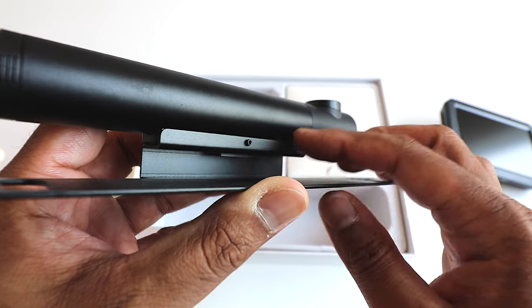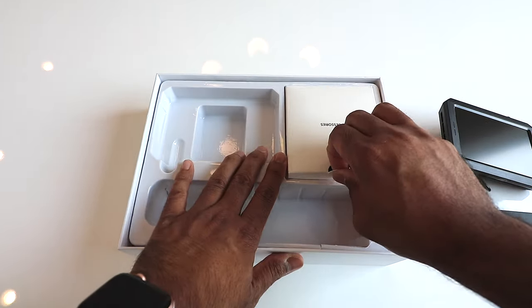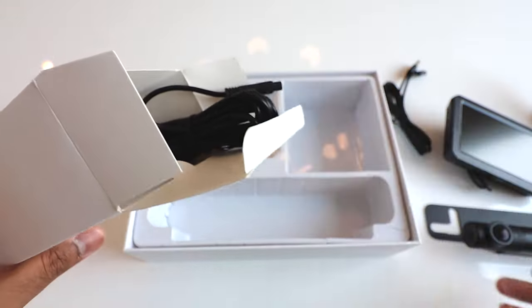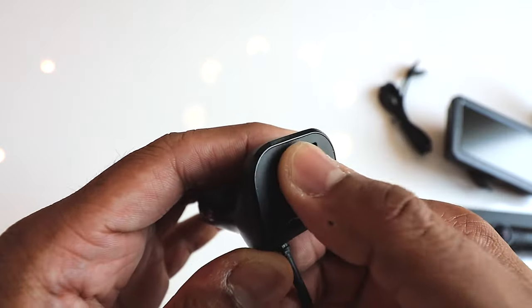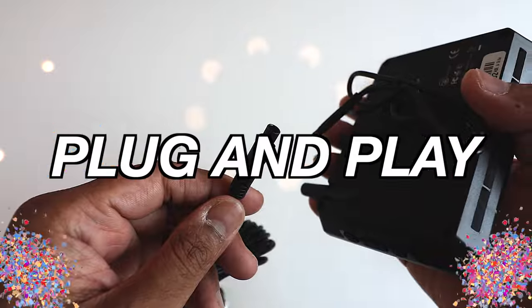There is a screw on the bottom right there and I'll show you what that is for in a second. Let's get the accessories out. So it comes with cables to actually charge the device, obviously, because it's wireless. Comes with the monitor stand. It has a sticky suction mount and also the Allen key. Last but not least, you have the actual 12-volt power socket, and this one also comes with a little button on top to power the monitor whenever you want to see the camera. You can see right there, it just plugs in. Everything is plug and play.